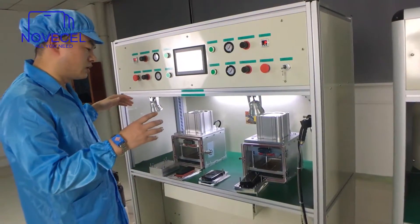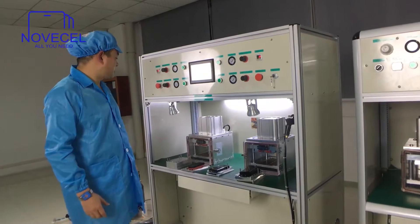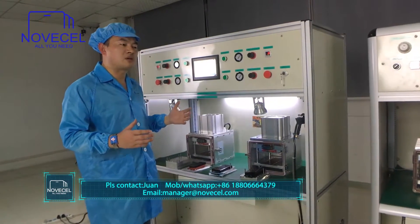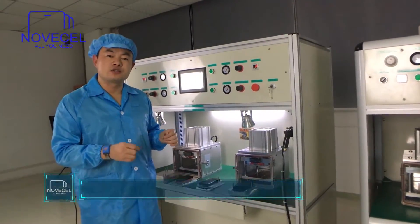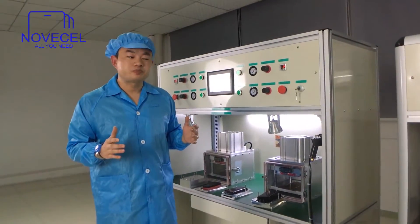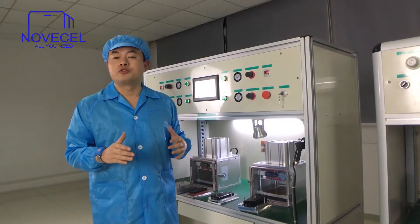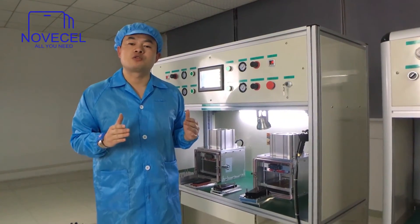That covers what's included with this machine. The temperature, pressure, and time settings work the same as I explained for the BM01, 02, and 03. We'll also provide a list showing which model requires what pressure, time, and temperature, so you don't have to worry about it. Thanks for watching — if you have any questions just let us know, and if you like our video please subscribe to our YouTube channel. Thank you very much, have a good day, bye!